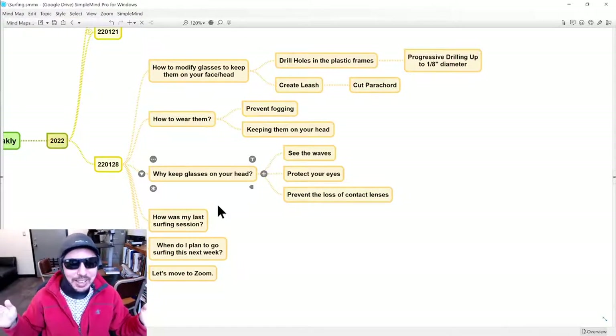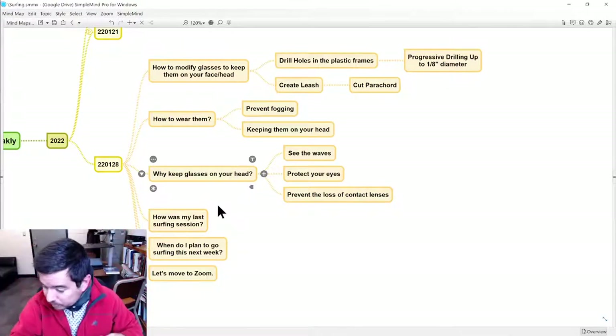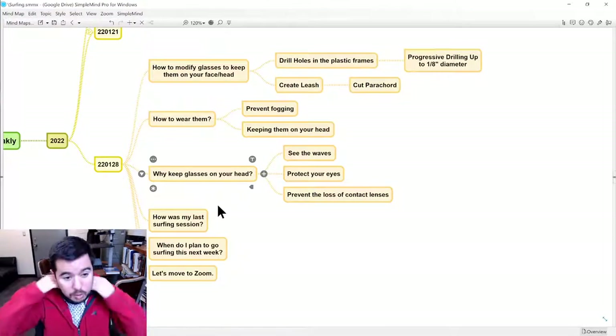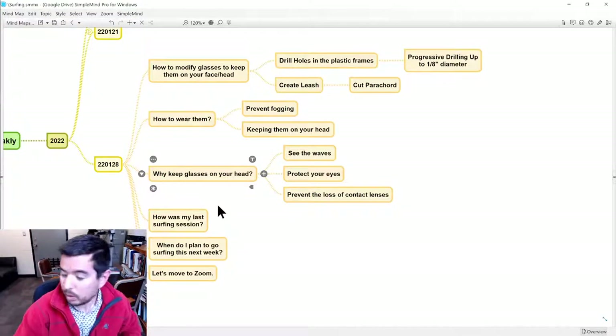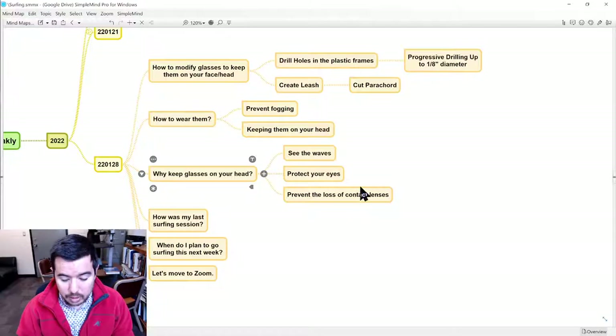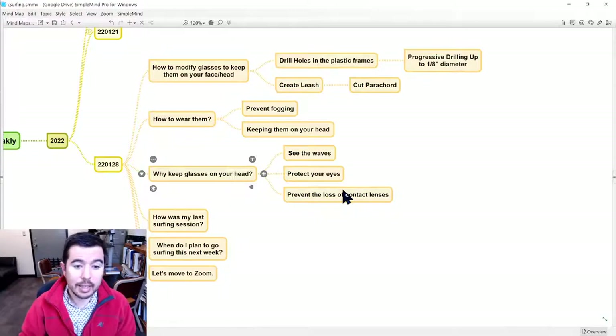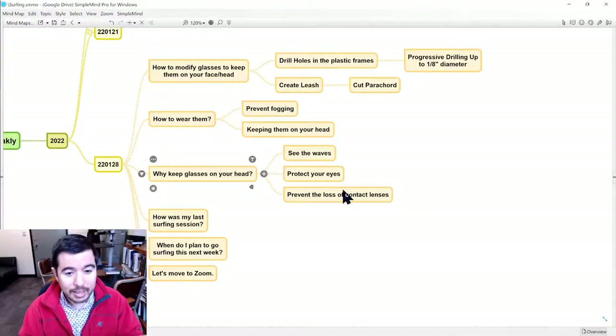I am enjoying making a fool of myself with a live stream on YouTube — this is kind of fun. If you have any other suggestions or comments about what you do to keep your glasses on, please let me know. I'm very open to how to do this in an affordable way. One of the things I have appreciated is not having to wear my contacts — I've lost multiple contact lenses surfing. There are also some suggestions online that you might be exposing yourself to bacteria with contacts in the water, though I haven't had any issues with that.